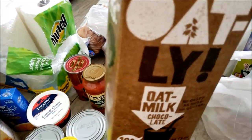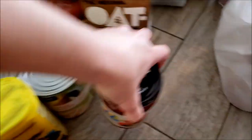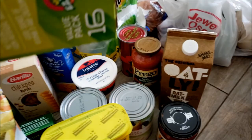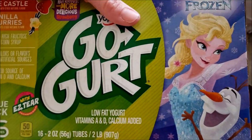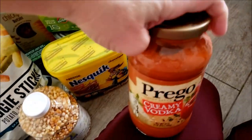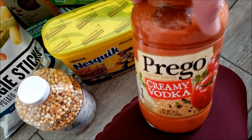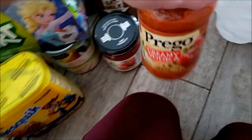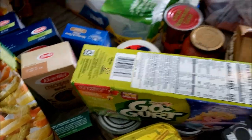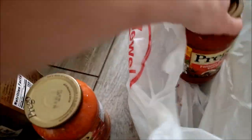I got some Bush's baked beans as a side for when we have burgers or hot dogs. Finally I found oat milk — I wanted to try that. I got the organic salsa to go with those tortilla chips. I got Go-Gurt frozen — strawberry ice castle and vanilla flurry — two flavors I know my kids will like. Then I got two of these Prego creamy vodka sauces because I'm going to make a creamy red sauce with fettuccine and shrimp.